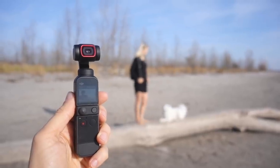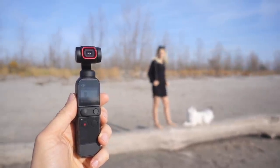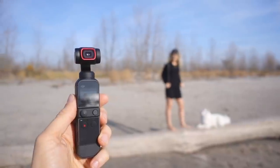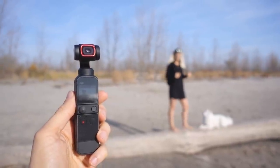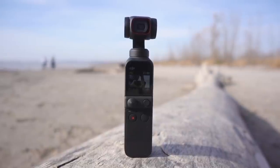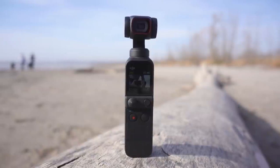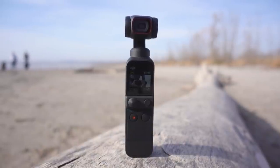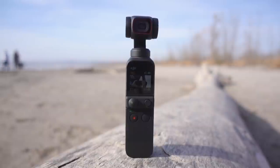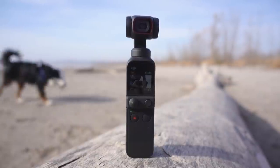The battery isn't any larger than before, but it still provides enough power to get the shots I need on a typical day. However, it does run out of steam sooner than the Pocket 1, and the camera gets hotter — not surprising given it's powering a larger sensor, heavier camera head and larger motors. I now find myself wanting to bring a small power bank to top it up, whereas before I never fully drained the battery in a single day just filming random clips.